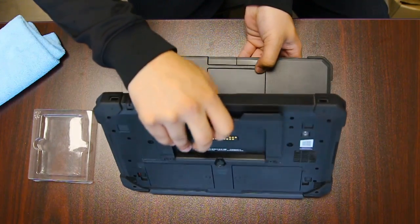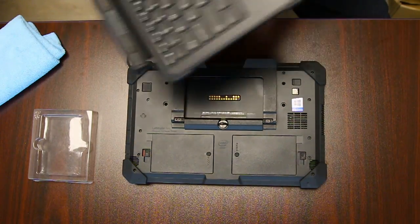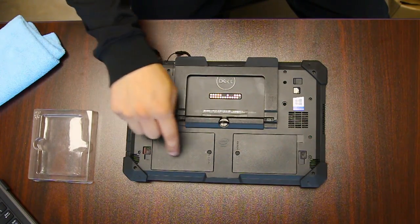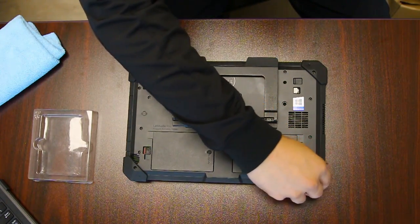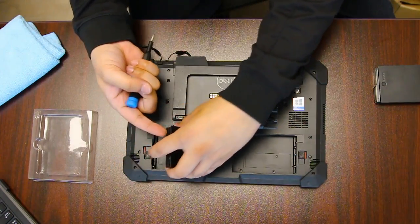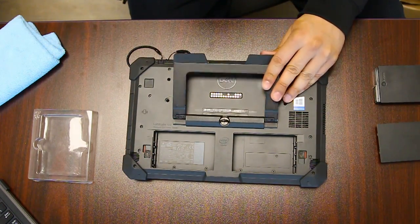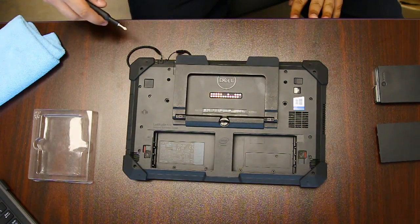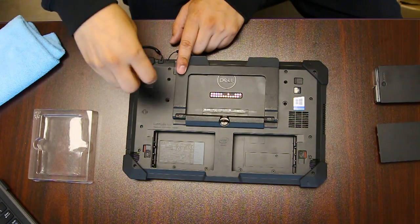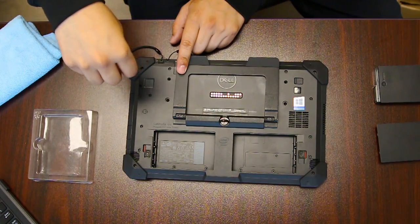You want to start on the back panel. There's a good handful of screws — you just want to go over all the divot holes and remove them all. There are some screws that are a bit longer than others, so you want to keep them to the side, but generally most of them are the same size.